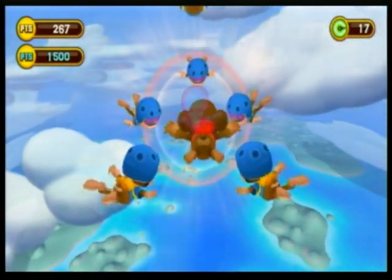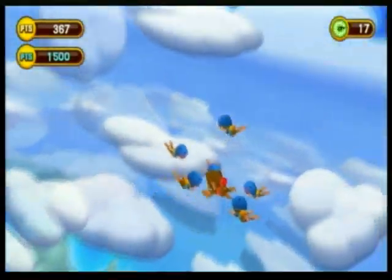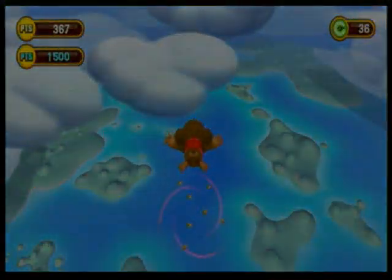Thank you for tuning in. This is DJ Bob Fresh from SEGASHIRO.COM, the Sega resource, and today we're looking at those lovable, those laughable, those often wacky and annoying monkeys from Super Monkey Ball. This is Super Monkey Ball Step and Roll on the Nintendo Wii.